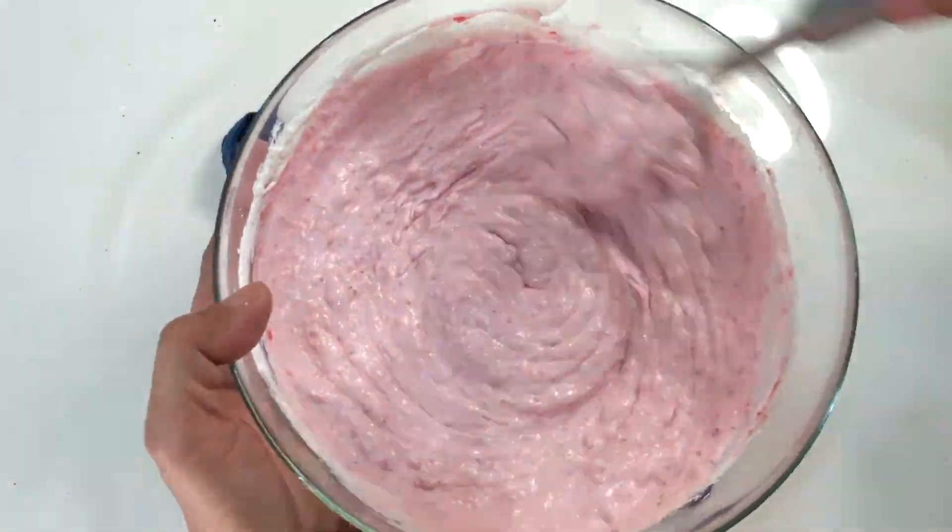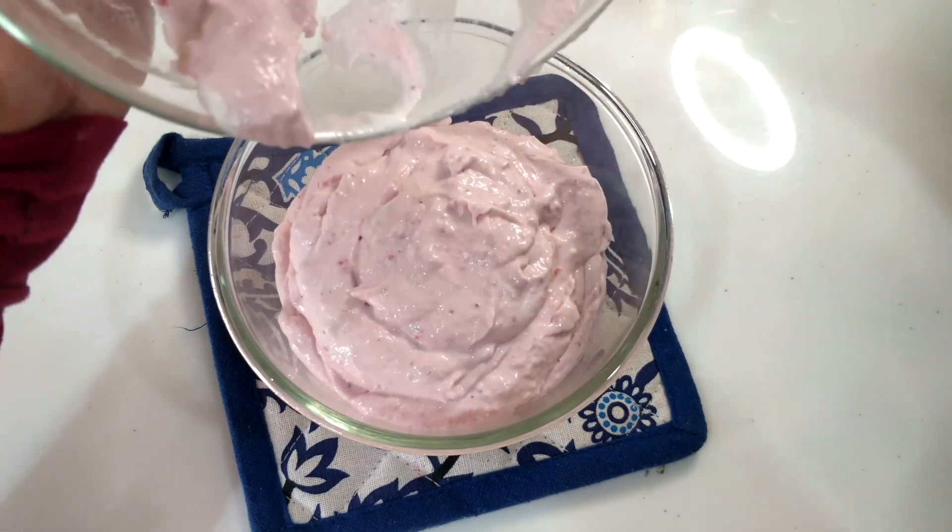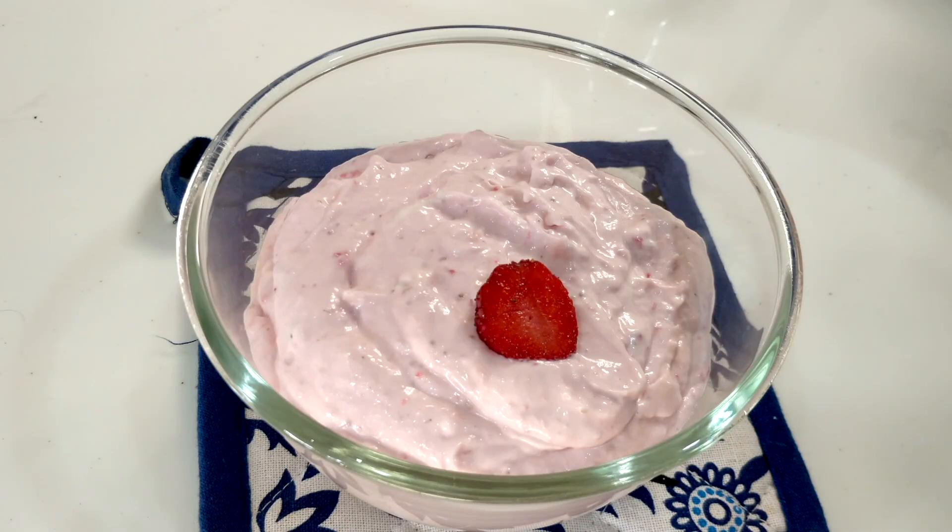After mixing it well, it will be lump-free and creamy. Refrigerate it and serve it well. It is ready to be served.